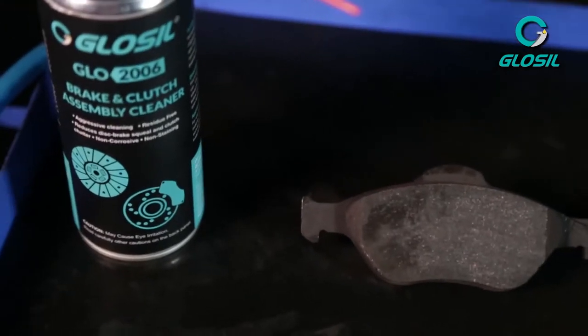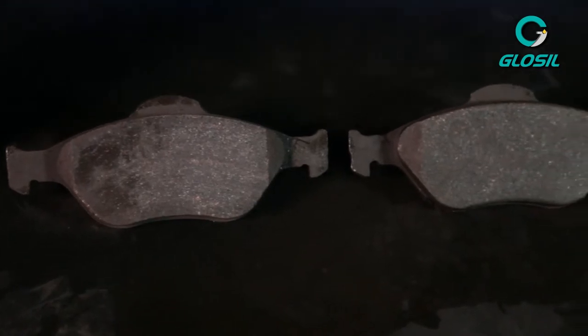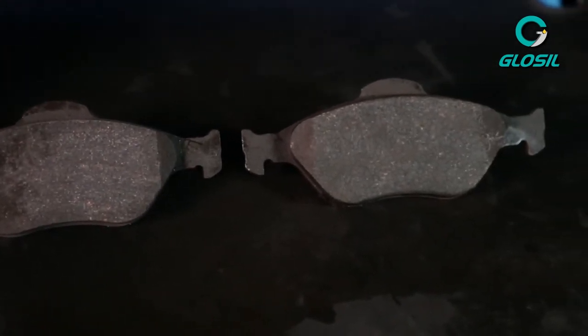As you can see, the Glossal Brake and Clutch Assembly Cleaner is pretty effective when it comes to removing oil, dirt, or other debris which probably builds up on your vehicle's braking system.